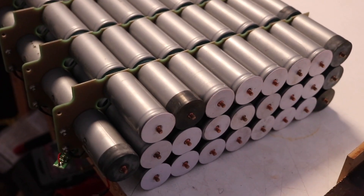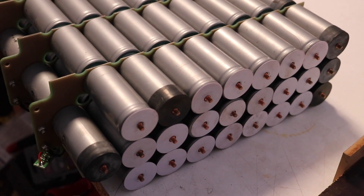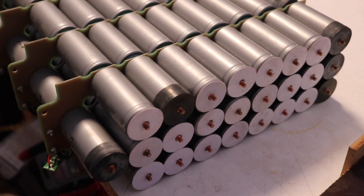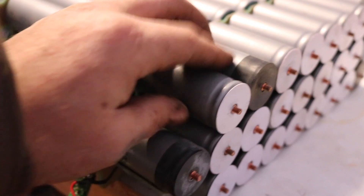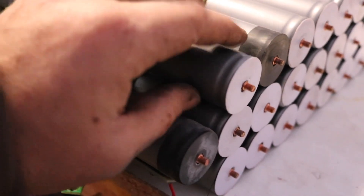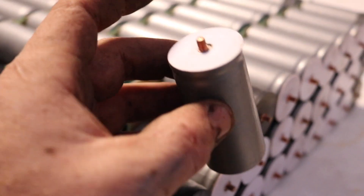These batteries started out as a traction pack for a dyno, which means it was kind of like a bench-mounted battery for motor testing. They were in 95S and 25P, and I had to unscrew each one. I might be filming some of this later. Check the voltage across the poles, make sure it's around 3.2, and then I reconfigured them.